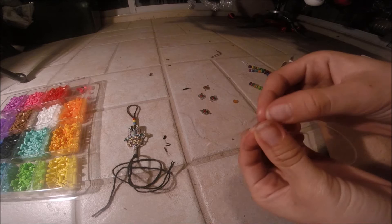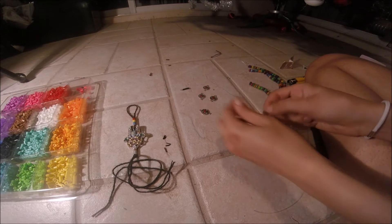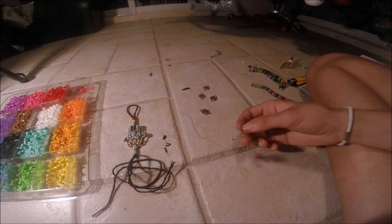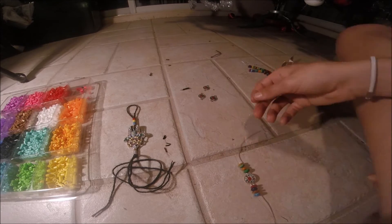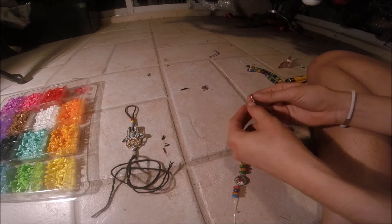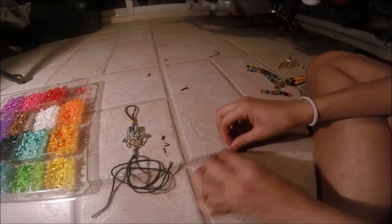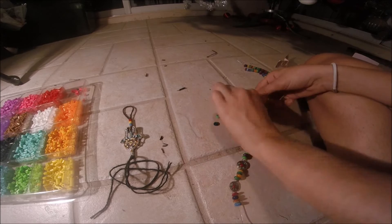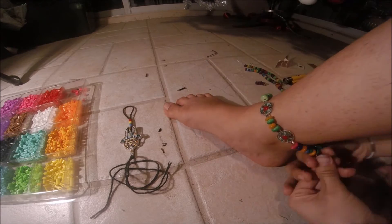Once you do that, take it off your foot and put it to the side. Now we're going to work on the actual anklet part for the barefoot sandals. I usually love using elastic string — that's what I use for candy making — so I just cut off a piece and made sure it was long enough. Now I'm just starting to string on the beads. Once you're done stringing how many beads you think is enough, wrap it around your ankle just to make sure it is long enough. If it isn't, just keep adding more beads until it is the right size, because you don't want it too tight around your ankle.